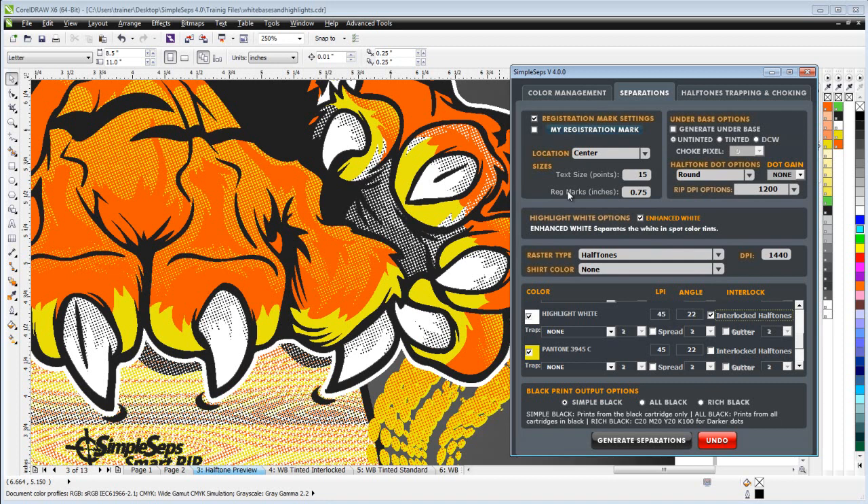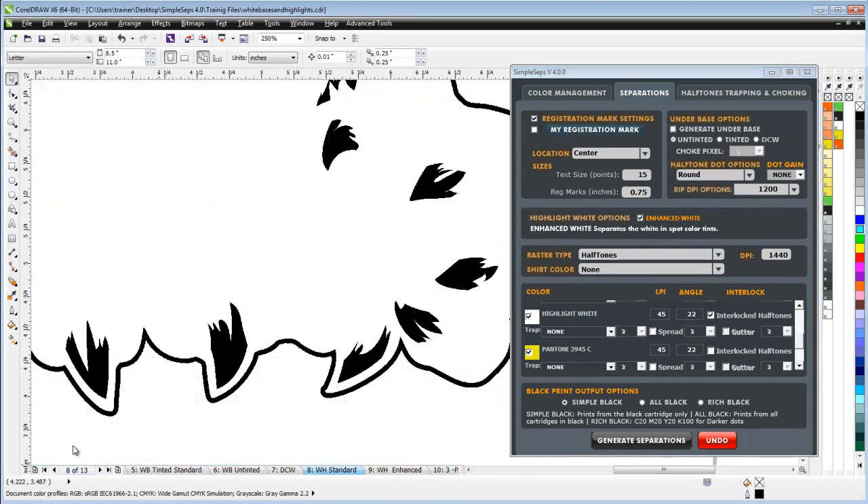This is correct printing — especially where tints of color are concerned, which would actually have white in them. The correct separation would include the white; you wouldn't print just the standard white for a correct color separation unless dealing with solid spot colors. Screen printing very often deals with halftones and tints of color, and Simple Steps Smart RIP gives us more options and flexibility for white base and white highlight printing than any other color separation available for spot colors in the industry. That wraps up our look at white bases and white highlights with Simple Steps Smart RIP 4.0.